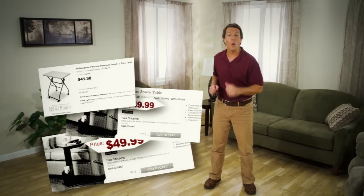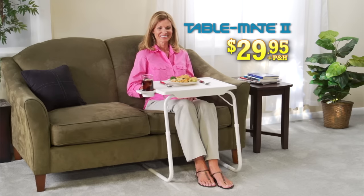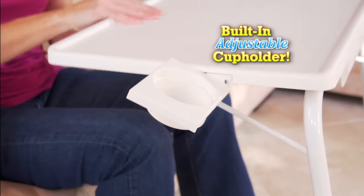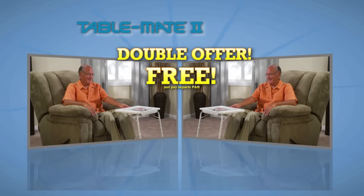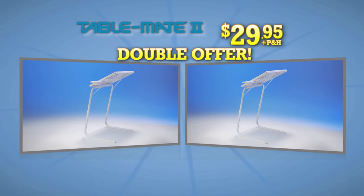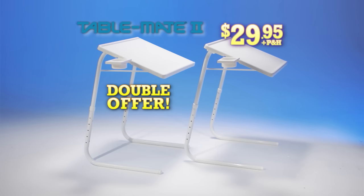You could spend over $250 on all these tables, and they still couldn't do what one TableMate can for just $29.95. We'll also include the built-in adjustable cup holder free. But wait — call or log on now, and we'll send you a second TableMate free, just pay separate processing and handling. You get two TableMates with bonus cup holders, an incredible value, all for just $29.95.